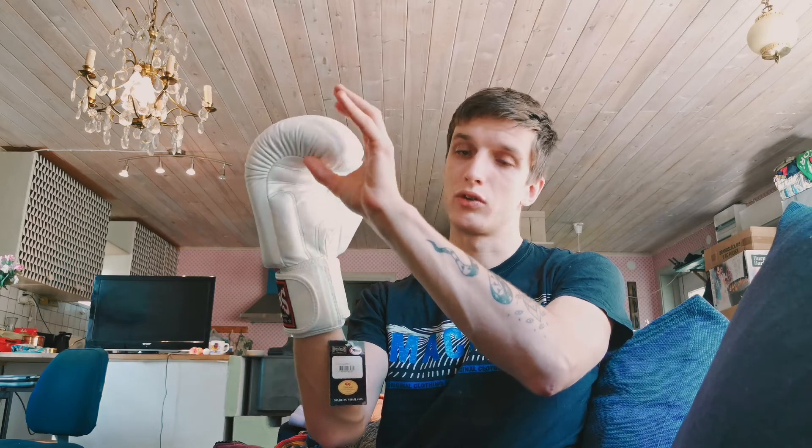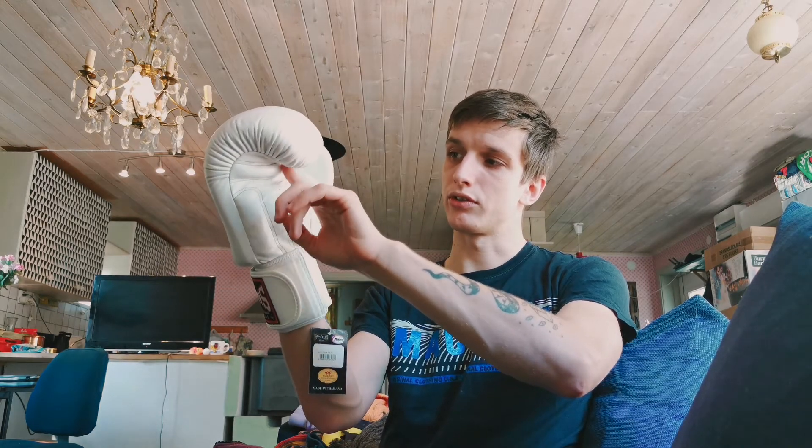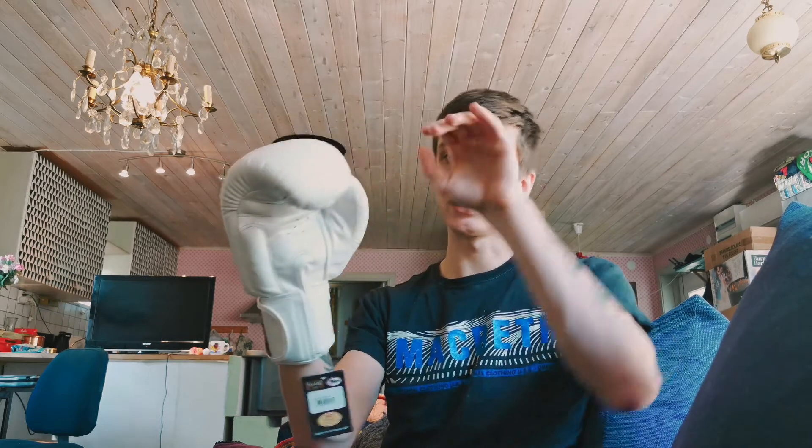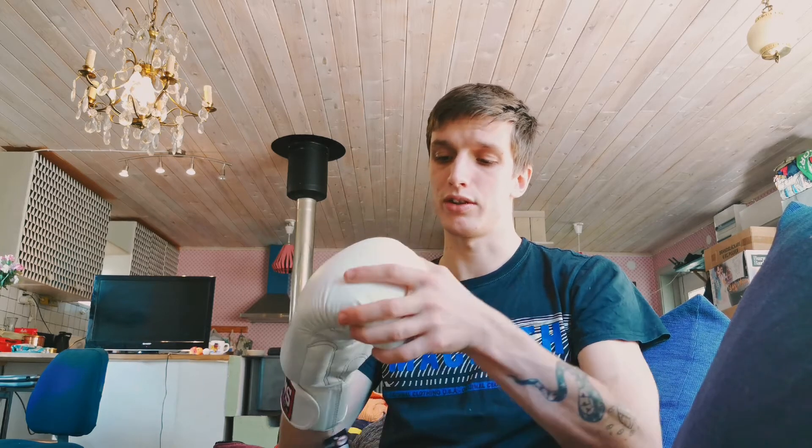My hand is sitting in there perfectly. My fingers are grabbing onto this part where your fingers go up towards the end — it's almost like a little pocket that your fingers go into — which feels very good. The grip bar also feels good. It's a bit stiff at the moment, but that's surely just the padding that needs some breaking in.